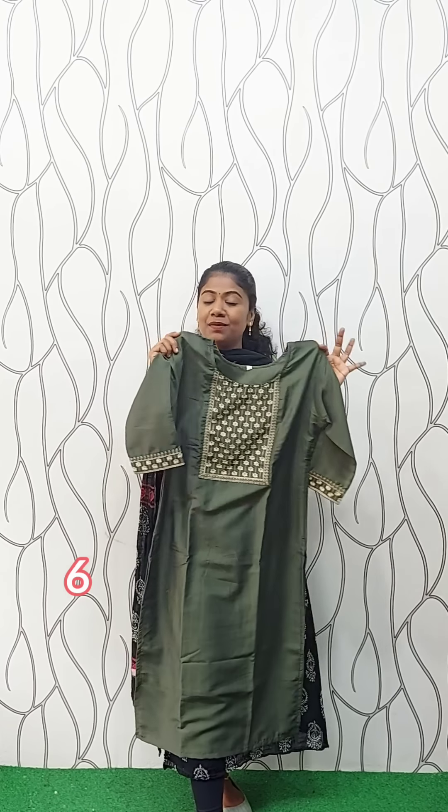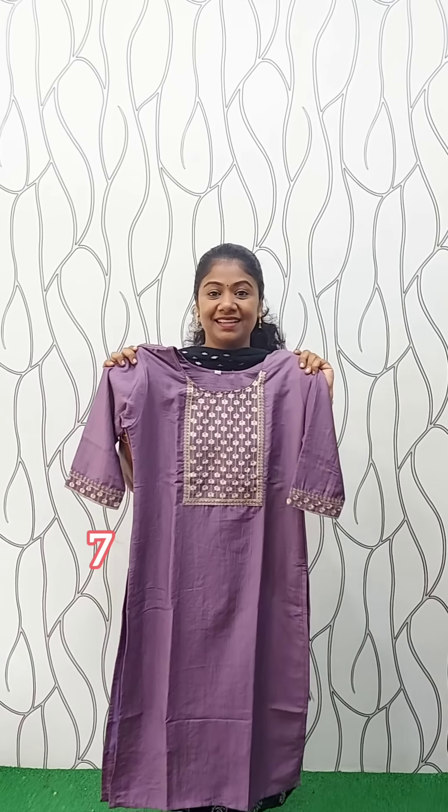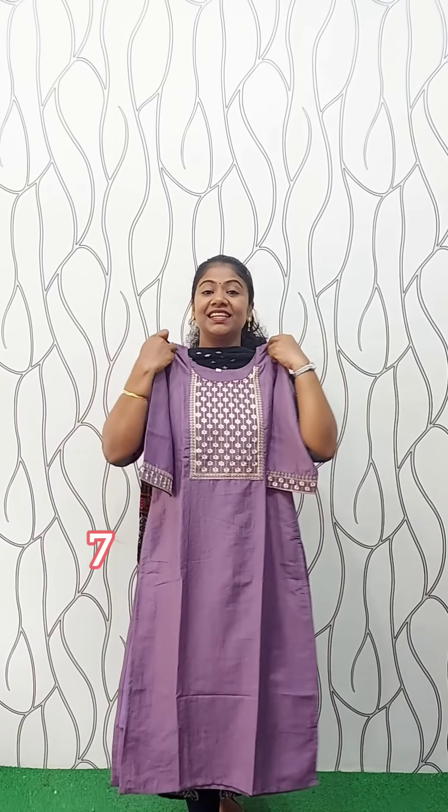It's a green shade with the same features. We have a large size for the available size. The rate is 480. We also have a color change to a lavender shade, a nice color. The features are the same. We have a medium size for the available size. The rate is 480.